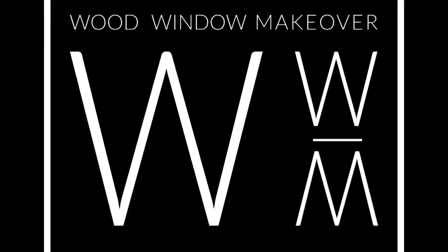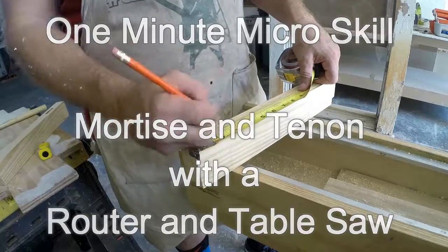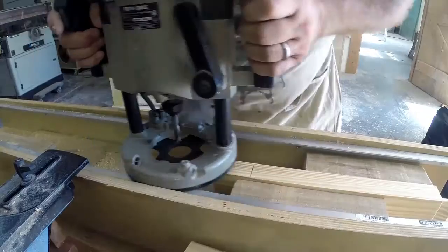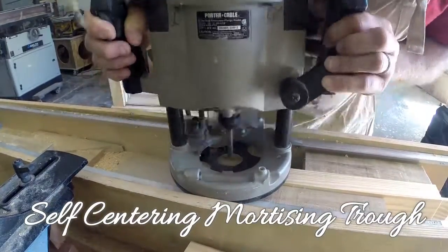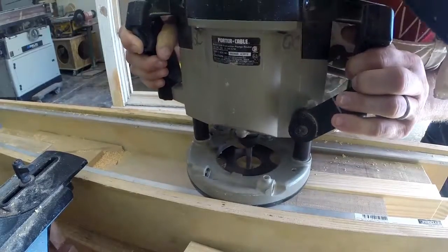A person can make really nice mortise and tenon joints if they have a plunge router and a table saw. It can be any brand of plunge router, but you'll need a spiral up-cut bit and a mortising trough.